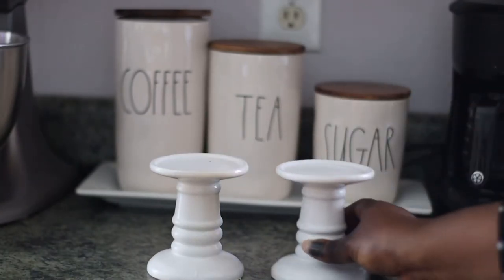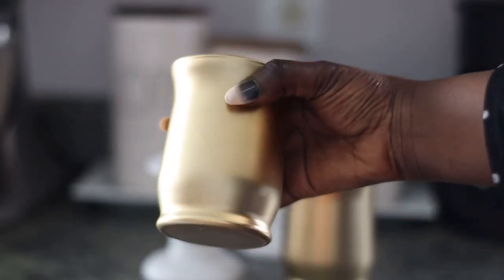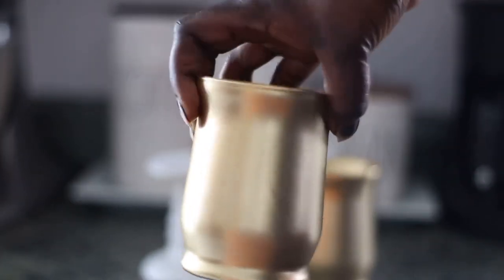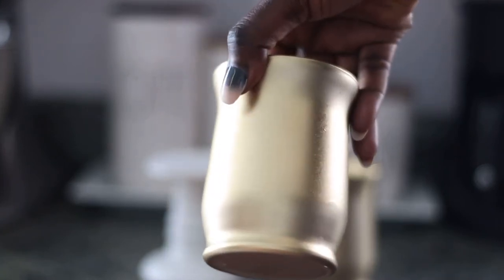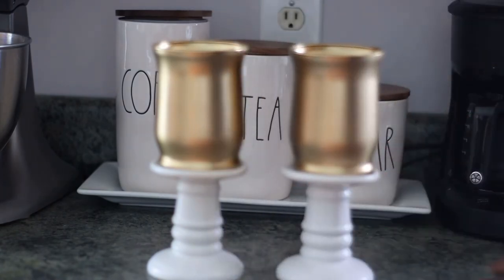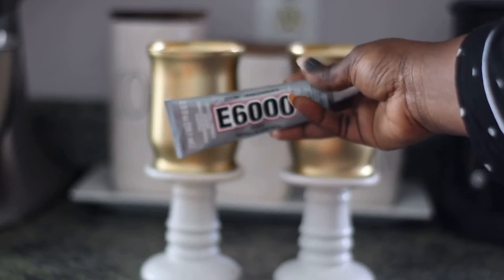Can you guys see the difference in the gold color? This is the gold I was going for — a soft gold, not too shiny but definitely gold and not bronze. The finished product looks so beautiful. See how beautifully the glasses just sit on top of the candlestick — now we're going to secure it with some E6000.